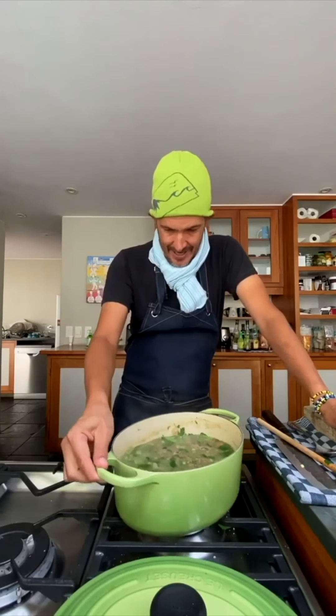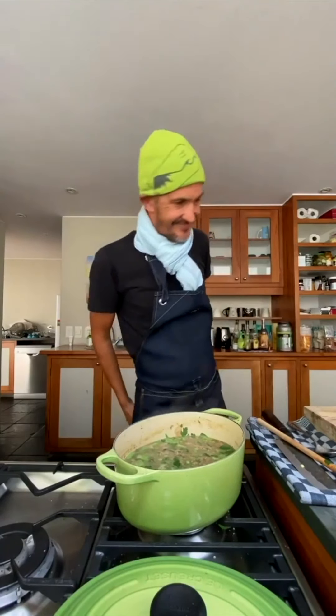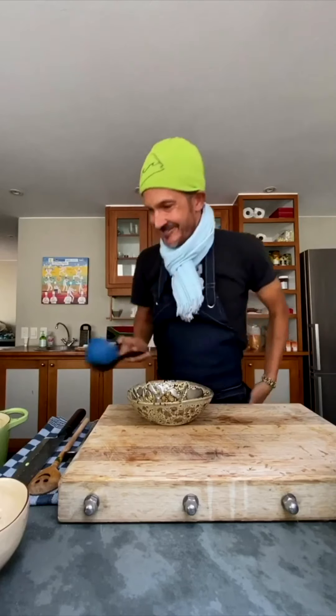This could be dinner for the next week, as you can probably see. Chat to you in a bit.